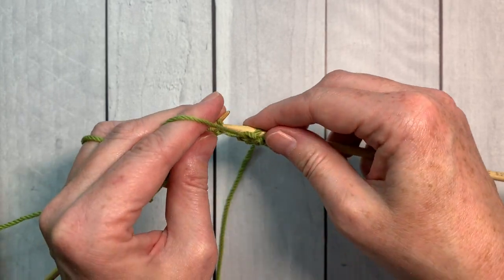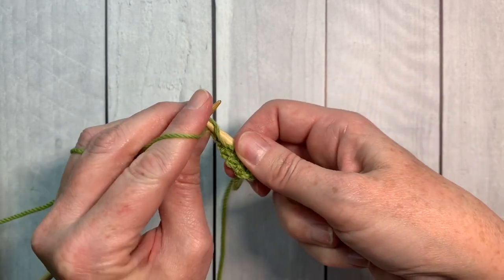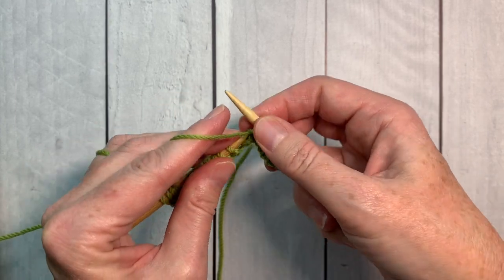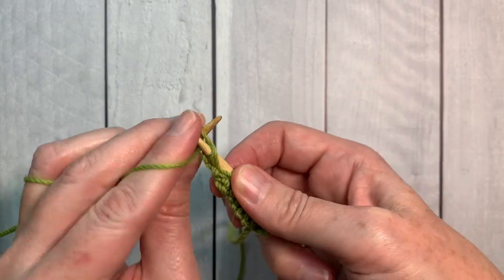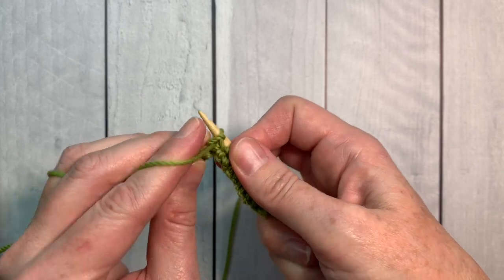For my purling, you may notice I hold my needles and my yarn a little differently. I am using the continental knitting style and I have a video right here for how to purl continental style. Give it a try and let me know what you think in the comments below.